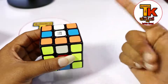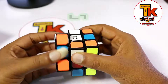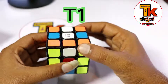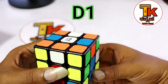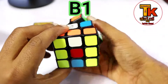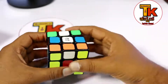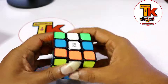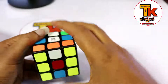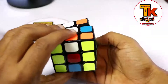Anticlockwise is the opposite. So, this move is R1, this move is L1, this move is T1, this move is D1. Back is B1. This move summary: R, R1, L, L1, T, T1, F, F1, down, down1, B, B1.